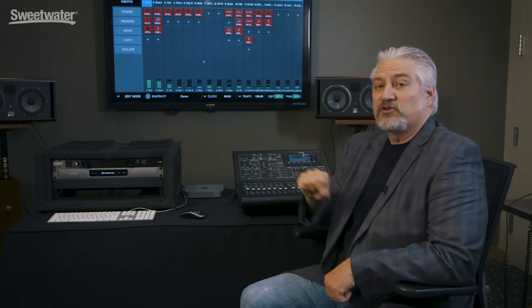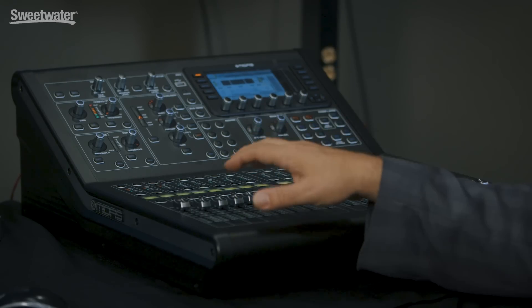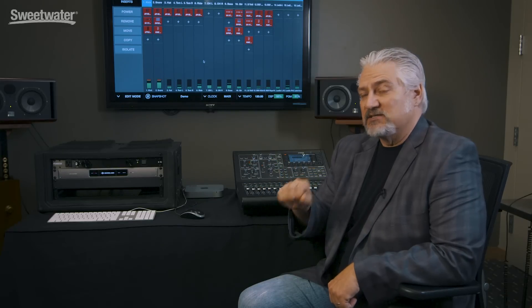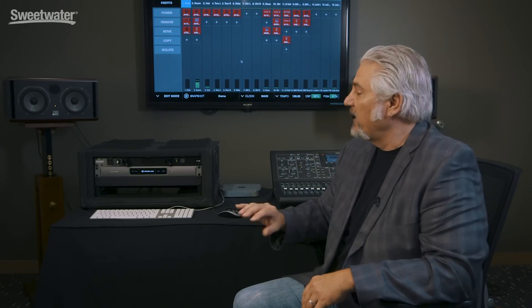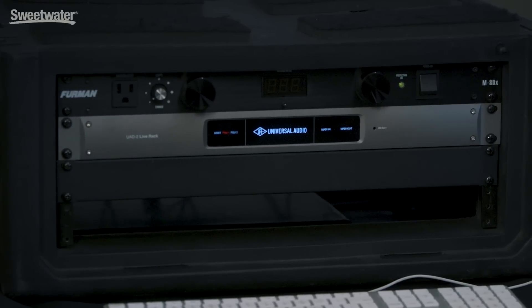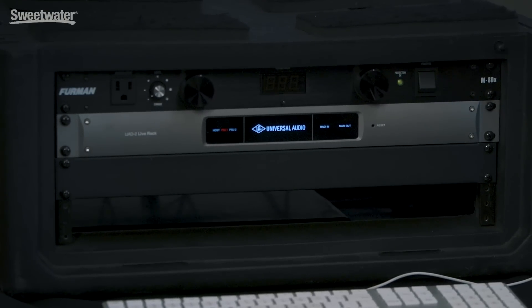Virtually all digital consoles allow you to store scenes in memory, which store the configuration for the entire console. Most of them are set up so that when you recall a scene in the console, it'll fire off a MIDI control that will access the different snapshots inside the UAD2 Live rack software. Today I'm running an Apple Mac Mini computer. We don't need a very powerful computer for this application, because all it's doing is providing a GUI or front end to access the software that's actually controlling all the processing happening inside the rack unit.